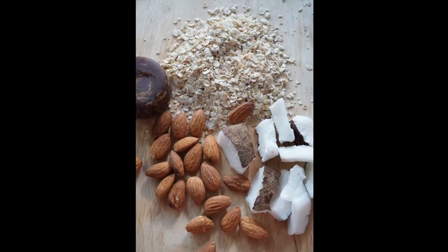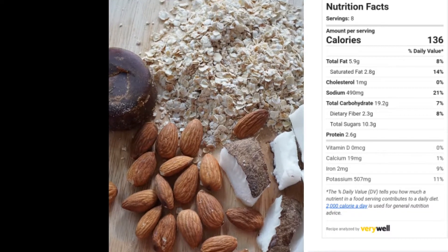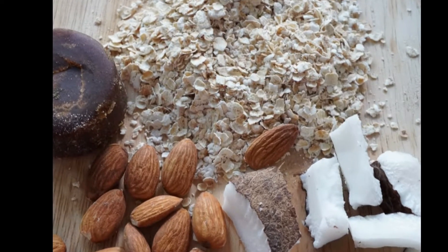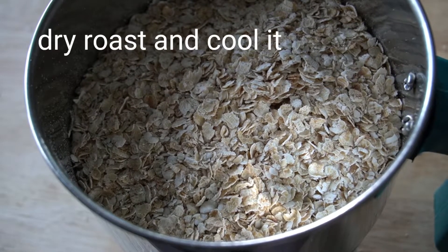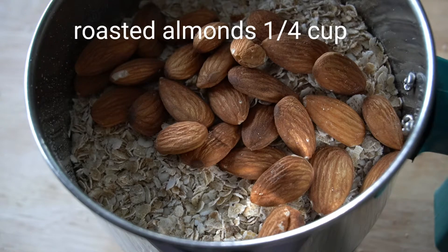Let's take a look at the ingredients. I am going to add the oats. I will use the oats for 3 minutes to dry roast. You can separate the almonds for 5 minutes.